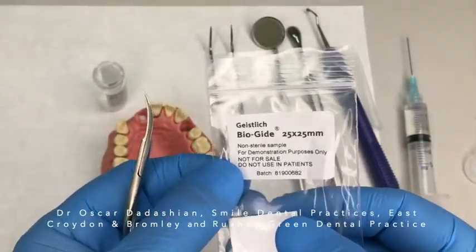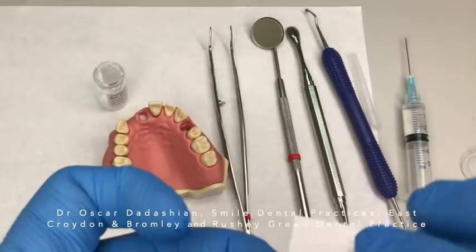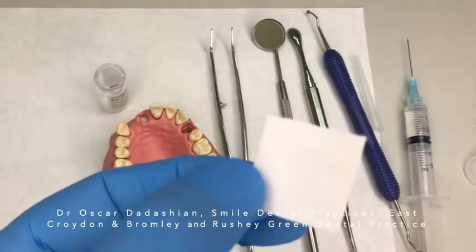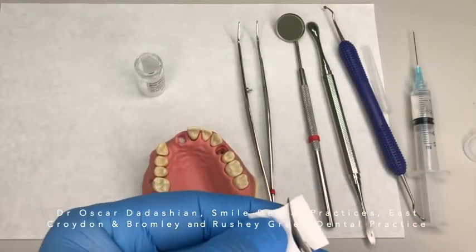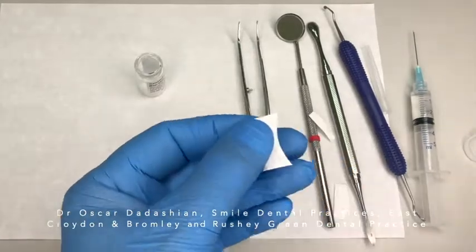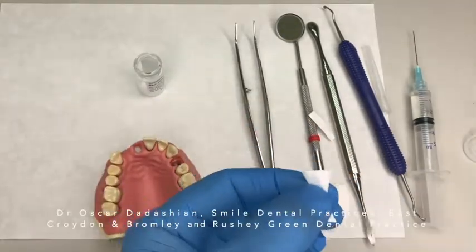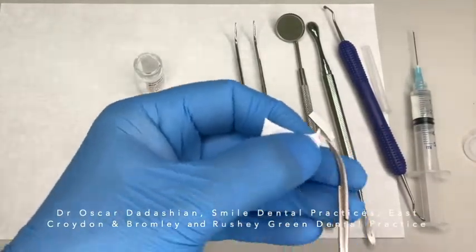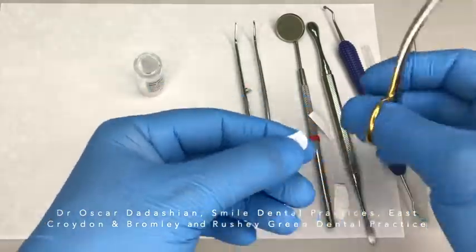Now we are ready to cover our grafting material with a membrane. In this case we are using Geistlich BioGuide. It has two surfaces — a rougher surface and a smoother surface. The rougher surface will go against the bone and the smoother surface will be exposed. It's now time to shape your collagen membrane; I usually make an hourglass shape. Check the shape — if it's a bit too long, make it shorter and make the edges rounder so it's nice and smooth. A curved scissors is normally a lot easier to use.